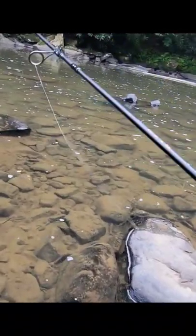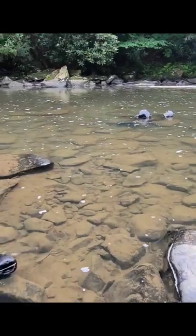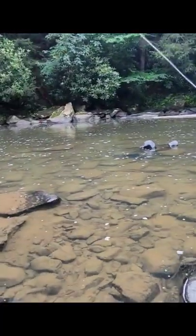Tied on the old trout magnet — pink with a gold jig head. So that's pretty awesome.